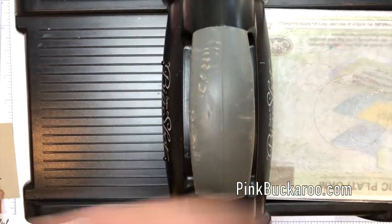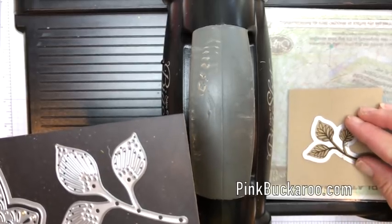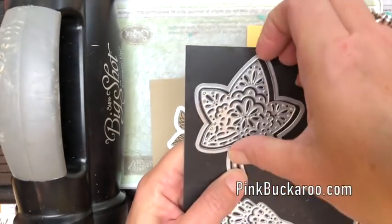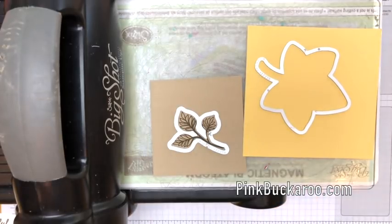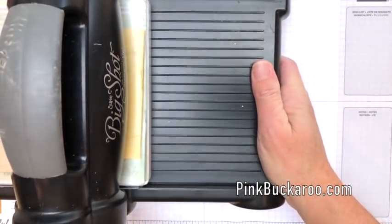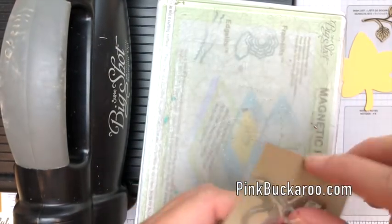Let's do some die cutting. First we're going to cut out two leaves using the framelits — I need this one right here. Your magnetic platform will hold it right where you need it. I've got a piece of Soft Suede, and I'm going to use the outline leaf. We have two leaves — a detailed leaf that I'll use in my next video, and this outline leaf which is all we want here. Put the clear plate back on top and run it through your Big Shot. We're not done with the Big Shot yet — we're actually going to emboss this leaf. There we've got our So Saffron leaf and our Crumb Cake stamped leaf.